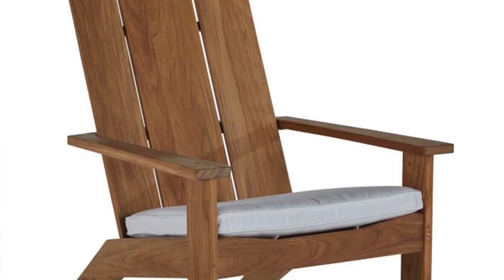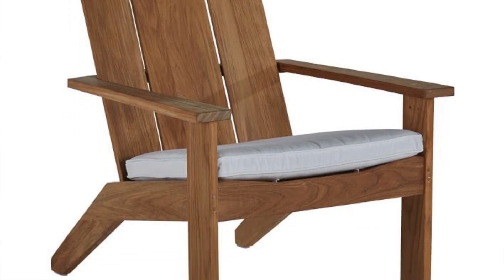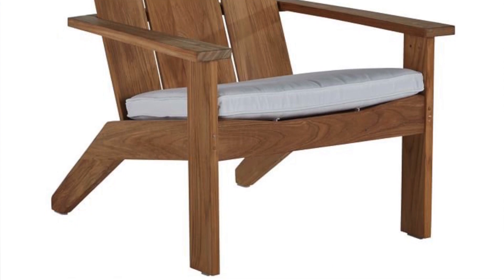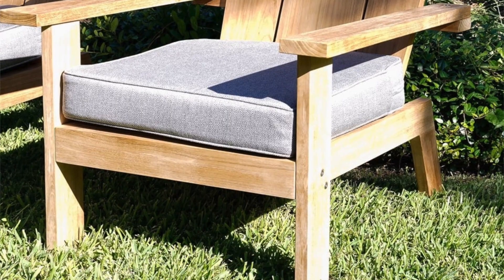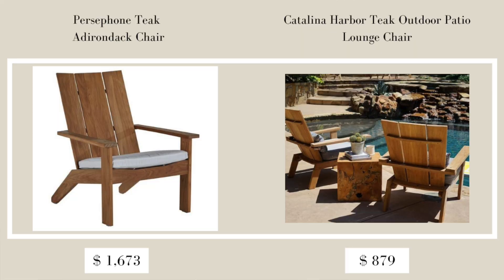The next item from Pottery Barn is the Persephone Teak Adirondack Chair, retailing for $1,449 and on sale for $1,159. It's a beautiful, modern take on the classic Adirondack style. The dupe I found at Overstock is the Catalina Harbor Teak Outdoor Patio Lounge Chair, retailing for $879. It's almost exactly the same, and I'd jump on it because it's a unique and beautiful piece.